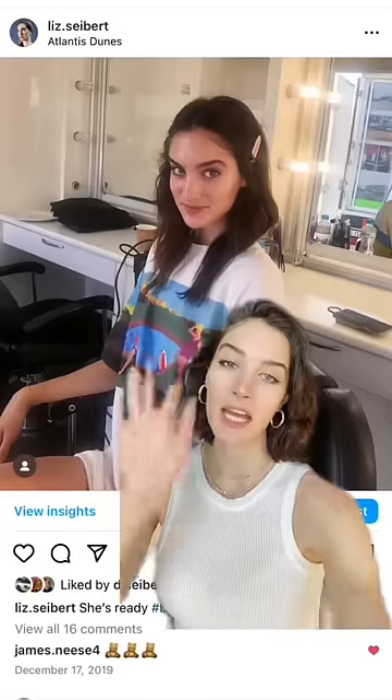I'll let you guys decide. Here's me with long hair. Here's me with short hair. Which one's better? Is the hack real?